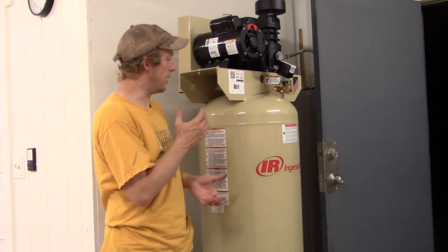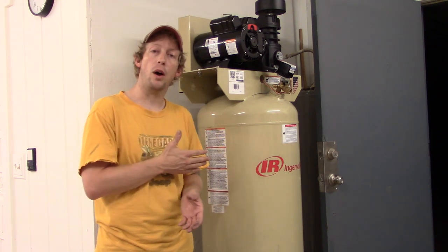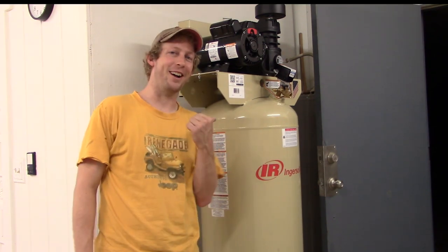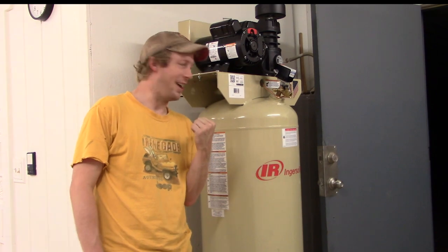Ingersoll Rand — I've done some shopping and read some reviews. It's a good brand, been around a long time, and a lot of people are happy with this purchase. My wife thought we would want to go with DeWalt because the tank was yellow and not brown. DeWalt is a good brand too, but regardless of the color of the tank, I decided to opt with this one here. So let's get to installing our compressor.